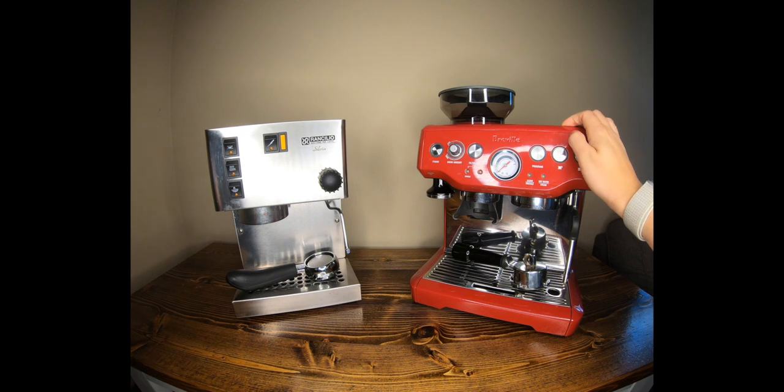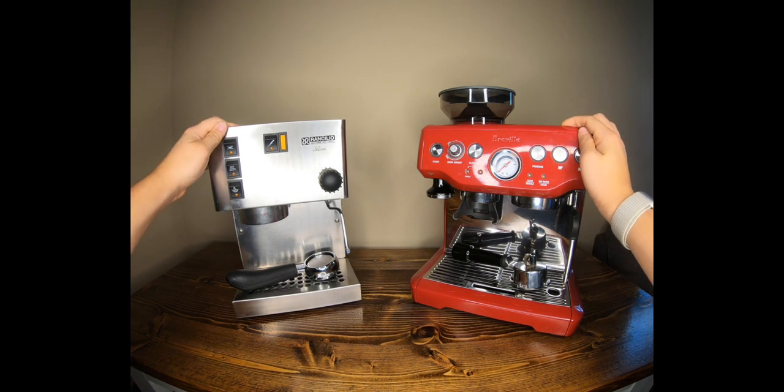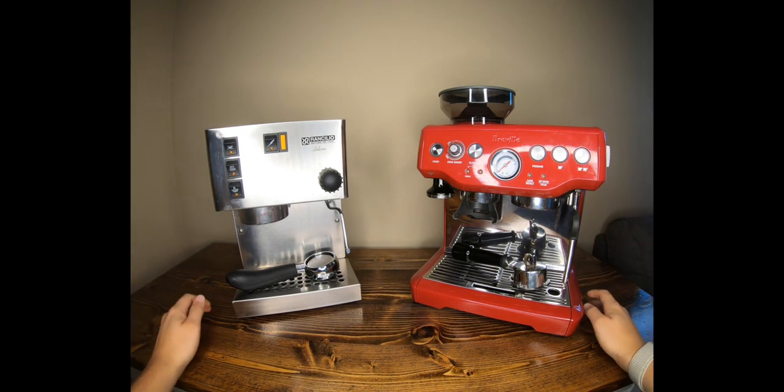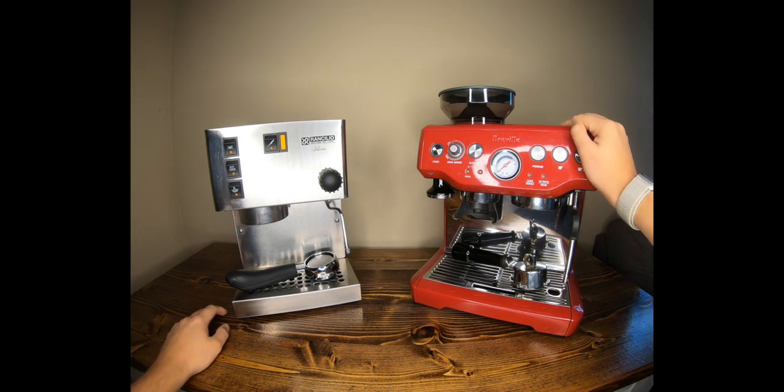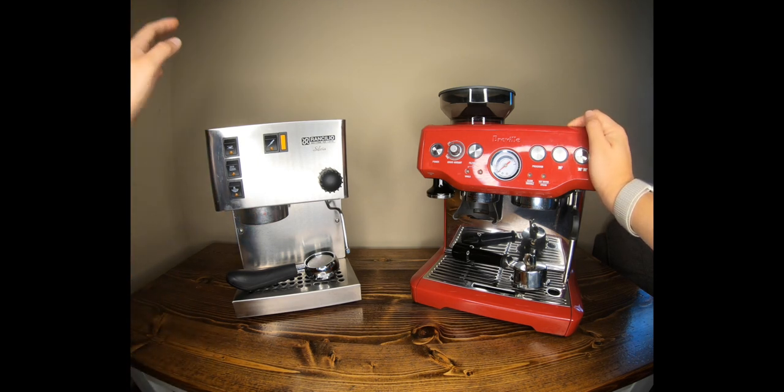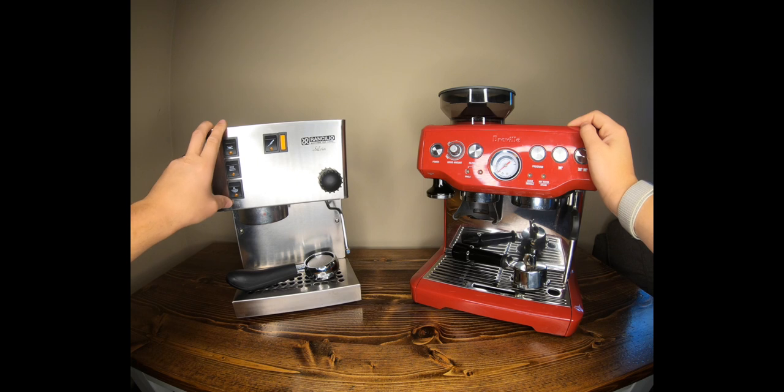We have the Breville Barista Express and the Rancilio Silvia. Both are fairly comparable in price — the Breville comes in at about $700 and the Rancilio Silvia at $735 new.